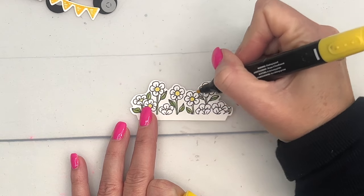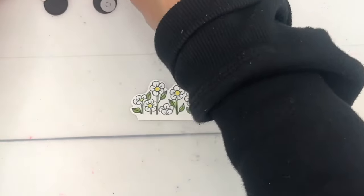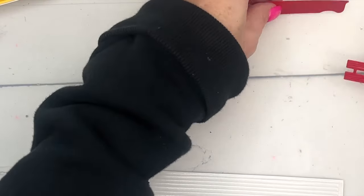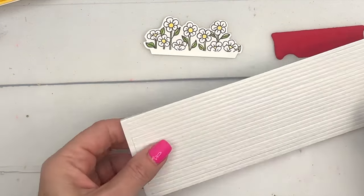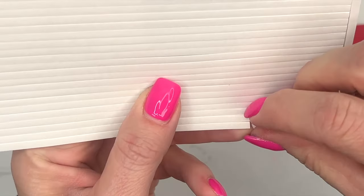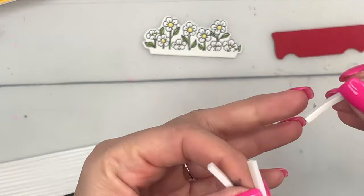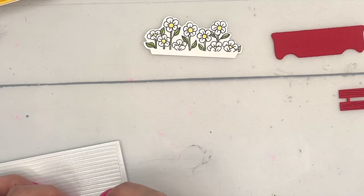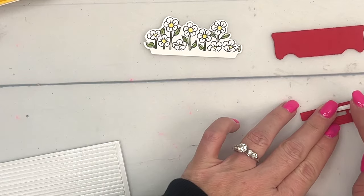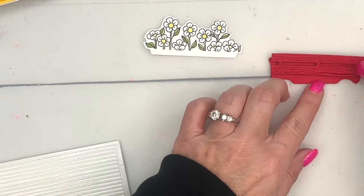Daffodil Delight light in the center — and that's all the coloring you have to do. I've found the best way to adhere this is to use our foam adhesive strips — they're long and skinny. I'm going to take my paper snips and cut a couple, peel that off, and put that along the bottom. Peel off the backing and stick that on. You've got to get it centered.